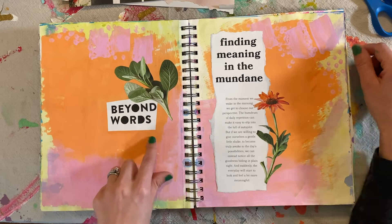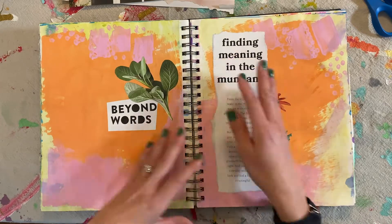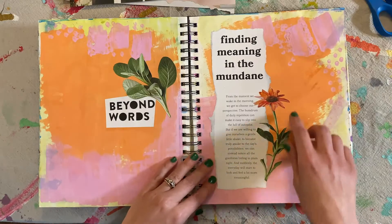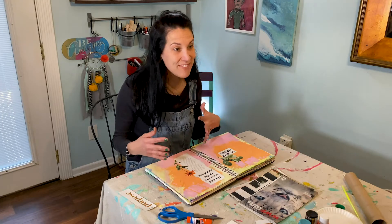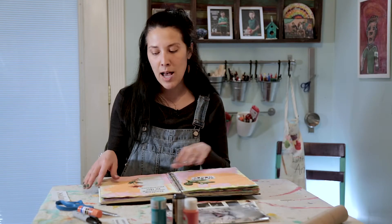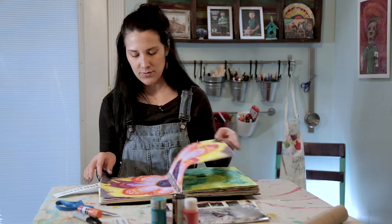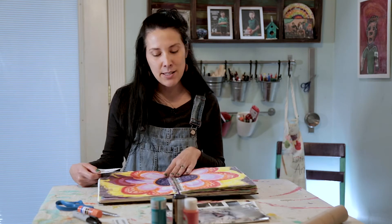You can either cut out your words or you can rip them — there are different ways to capture the words out of magazines and get them into your journals. Here's a sample of two pages that have a base coat and now have words on it. If you've been doodling or creating base coats, remember you can always go back and forth to your other pages and add more.